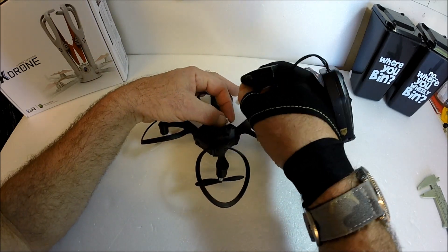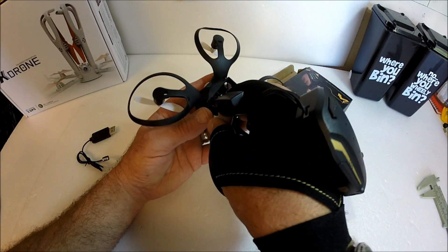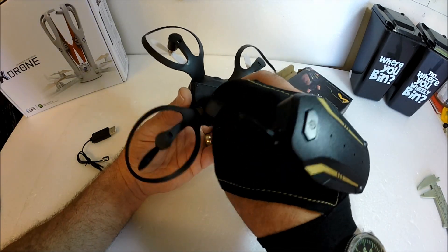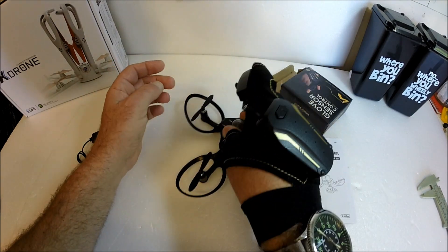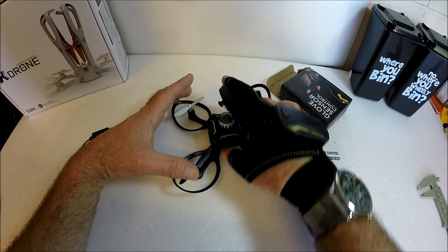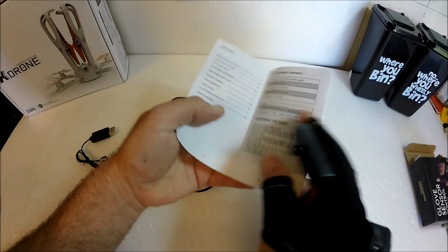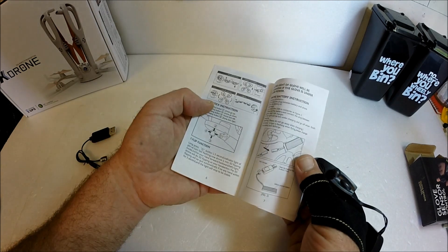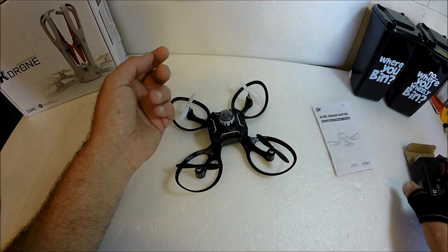The small battery goes in here. I should add that this drone does not have any camera on it at all — it's just an ordinary fun little drone for you to muck around with, but I thought it was a really novel design. There's a main on/off switch here. We also have the manual — a little bit broken English, but nothing that experienced drone users wouldn't be able to understand. It's all fairly basic.